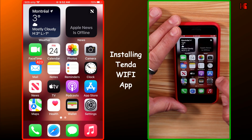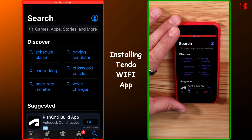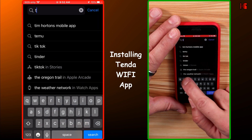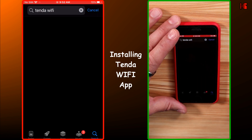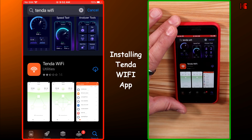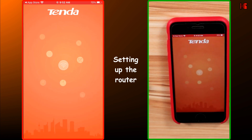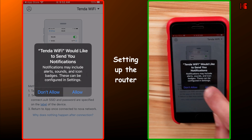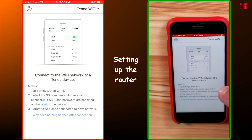On your smartphone, open the App Store or Google Play and in the search box type in Tenda Wi-Fi. Click on Search and install the application called Tenda Wi-Fi. When the application is installed, tap on Open, then tap on Allow, and Allow once again. The app will then tell you to connect to the Wi-Fi network of your Tenda device.